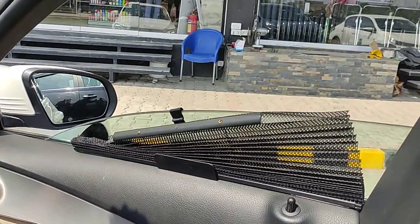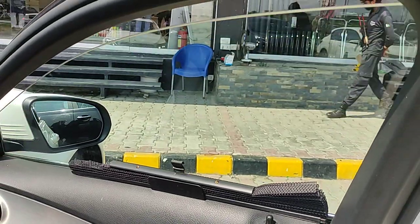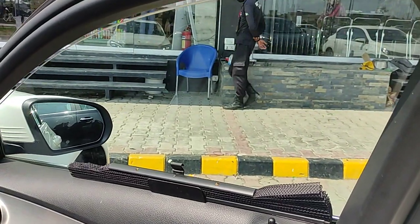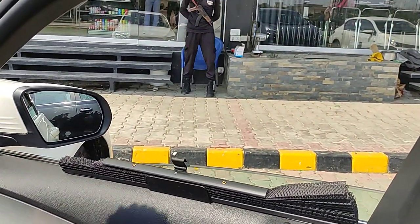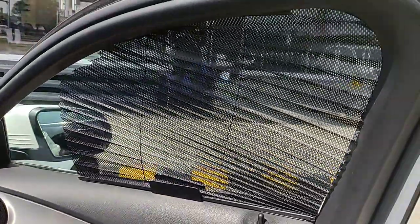This is a clip-on shade which you can use and remove as needed. If you want to use the shades, just put them on. They will cover up to your face, provide protection, and you can still see clearly through them.